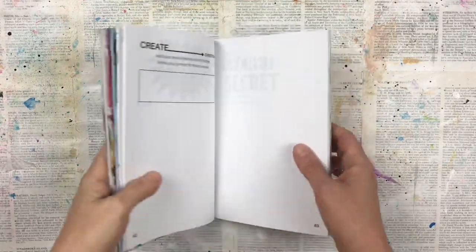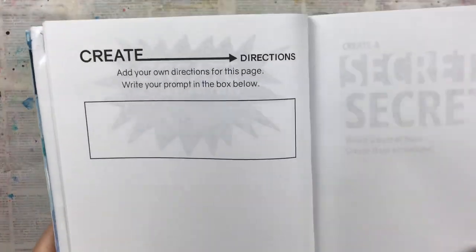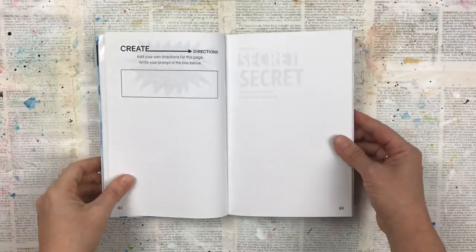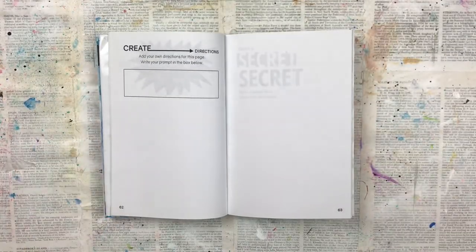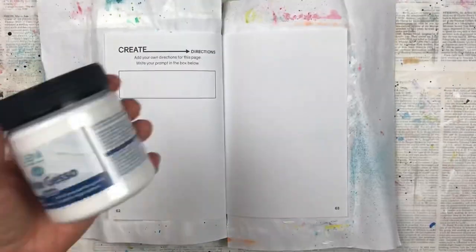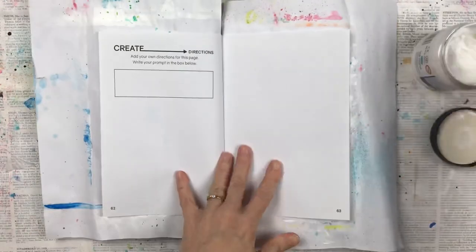Hello crafty friends! For today's prompt of 'create directions,' I thought it would be a good idea to try and attempt to create my own paint by numbers. I will start, as always, by doing two layers of gesso on my pages.